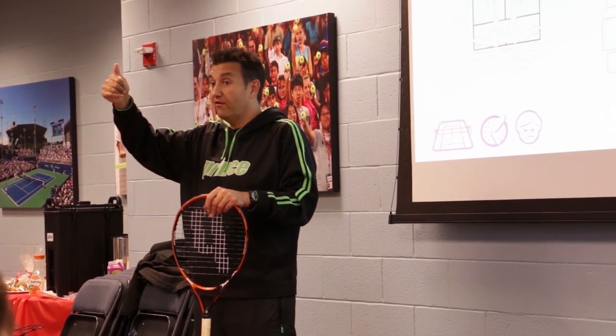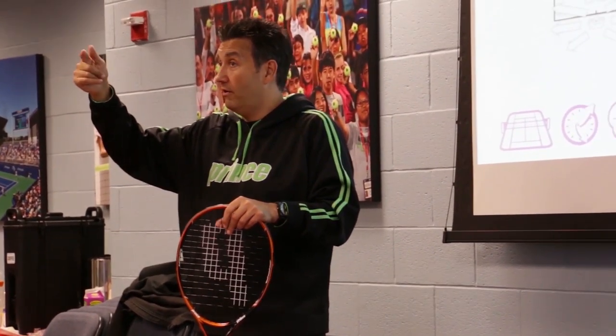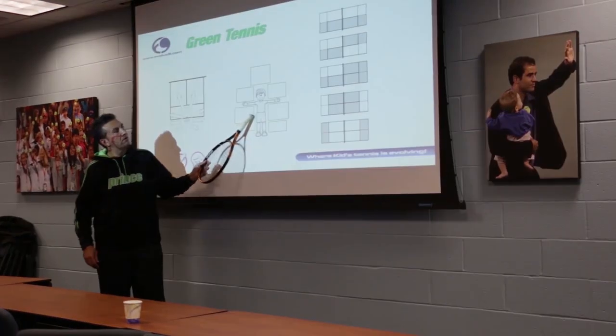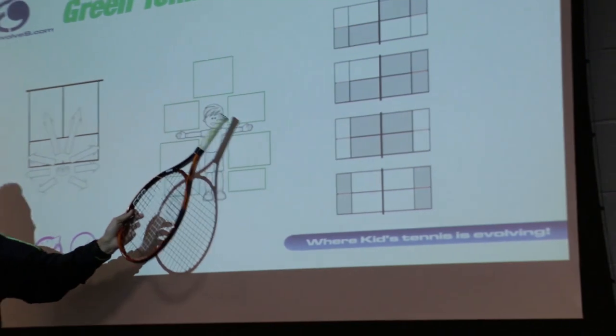So all of a sudden, some of their progress takes a little bit of a dive — on the serve, and also slightly on the tactical stuff as well. These are the same, but the challenge has increased. These are all the same, and these ones here have developed.